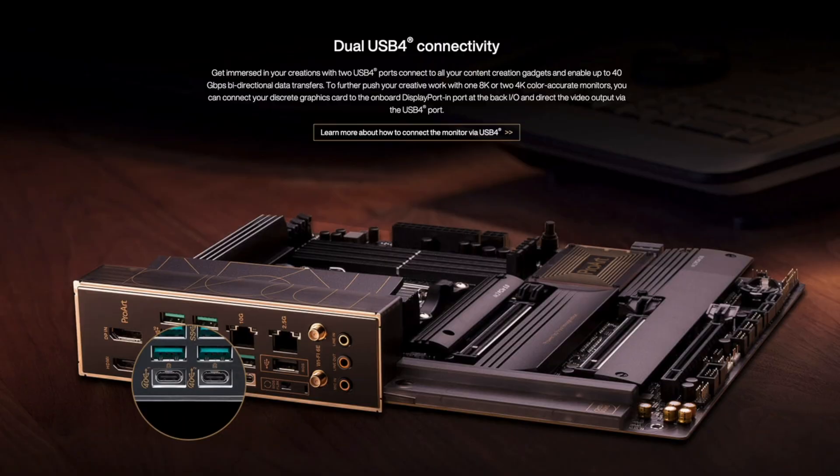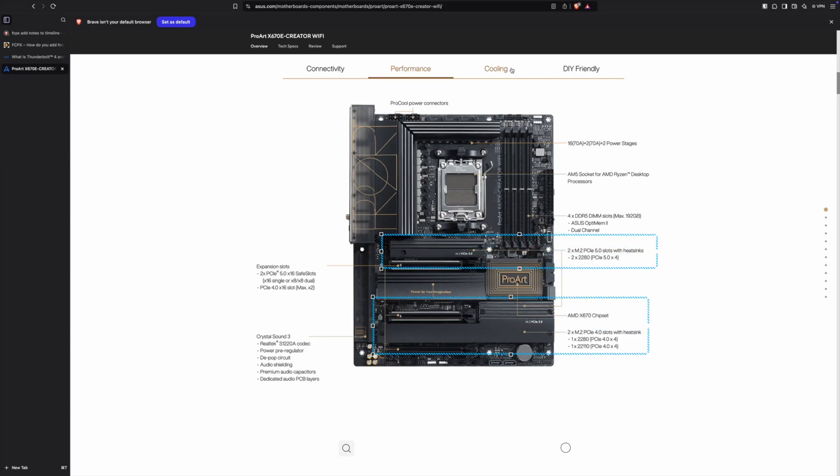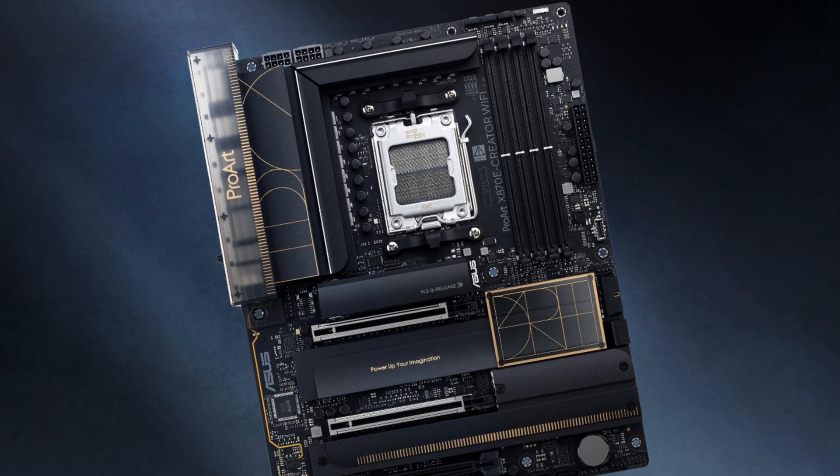A neat additional feature is the USB4 port with DisplayPort capability, letting you route your GPU output through the motherboard to a Thunderbolt display — a small detail that makes a big difference in daily use, especially if you have a Thunderbolt-only display like me. The board also has Wi-Fi 6E and four NVMe slots instead of the usual two. With the new chipset out and an updated version available, I think I would go with the new ProArt X870E Creator Wi-Fi if starting over, for the higher supported RAM clock speeds and the additional two lanes in the third PCIe slot.